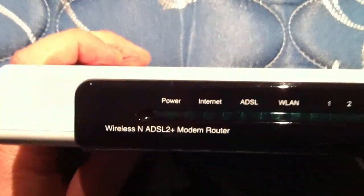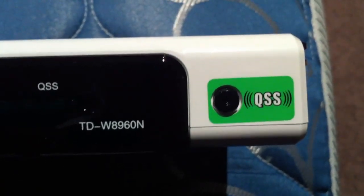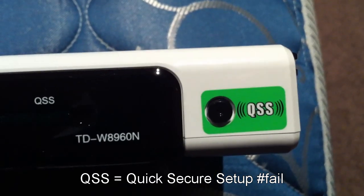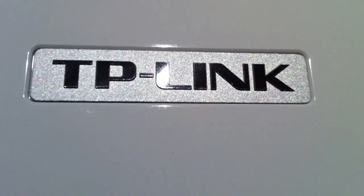On the front, once it's lit up you can see 'Wireless N ADSL2 Modem Router.' You've got all the LEDs here. There's also a quick setup button — you push it and it sets itself up with its own key or password and encrypts itself, without you having to worry about the password setup. I think it looks pretty classy with the white design and the TP-Link logo.